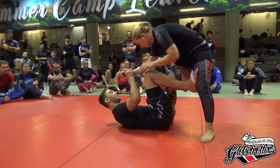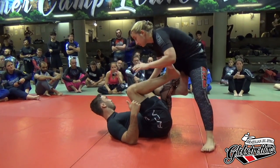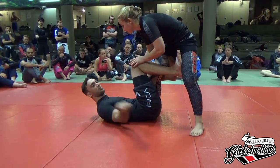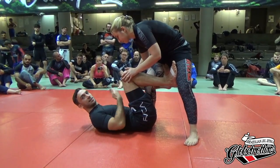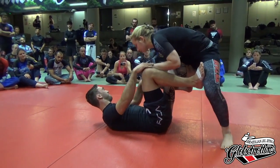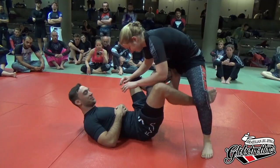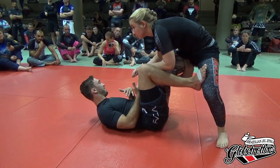We start in a position I really like to use in gi and no-gi — the De La Riva. I'm here, I have my hook, I have control on the leg, I use my other leg to control the distance. A lot of the attacks I normally use include a collar or something — something where I can really control her, make her off balance. So I find it a lot harder sometimes to attack from De La Riva in no-gi. It gets harder when she tries to just be passive and doesn't let me do anything. It's hard to catch any submissions or make her off balance from here.